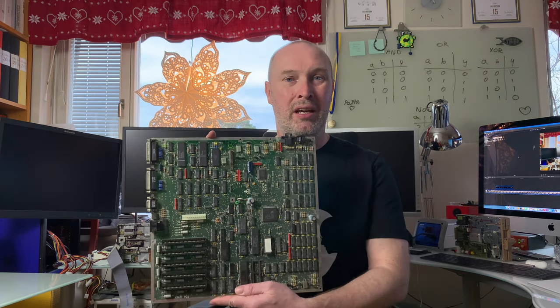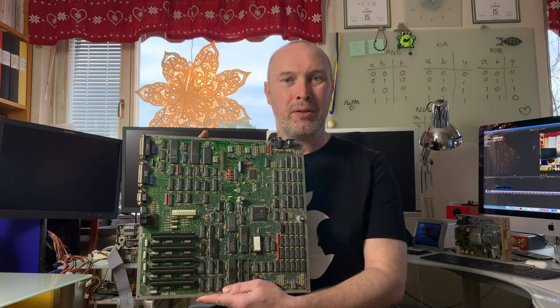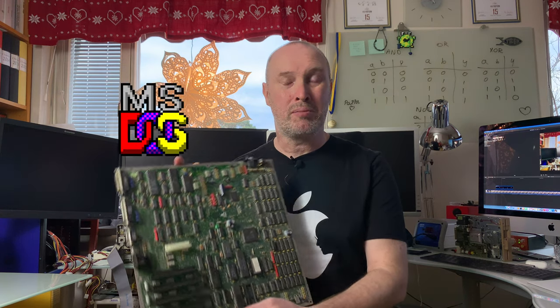Hello and welcome to the channel. I have two of these lovely Atari PC3 motherboards and I wanted to make a small contribution to the Docember event.